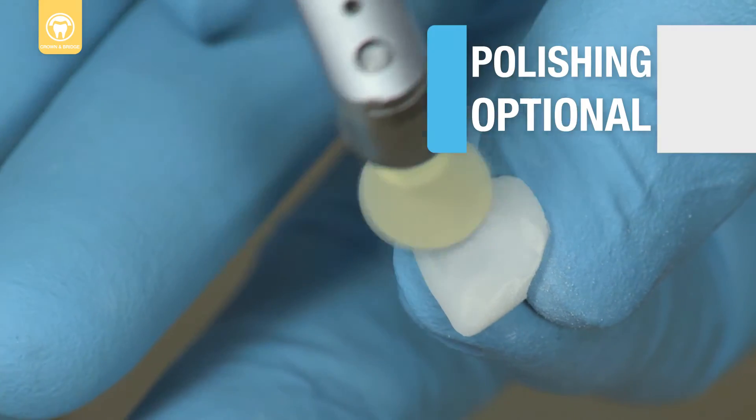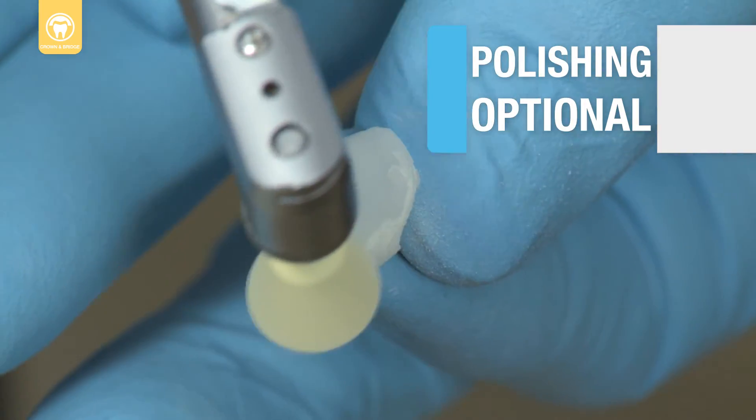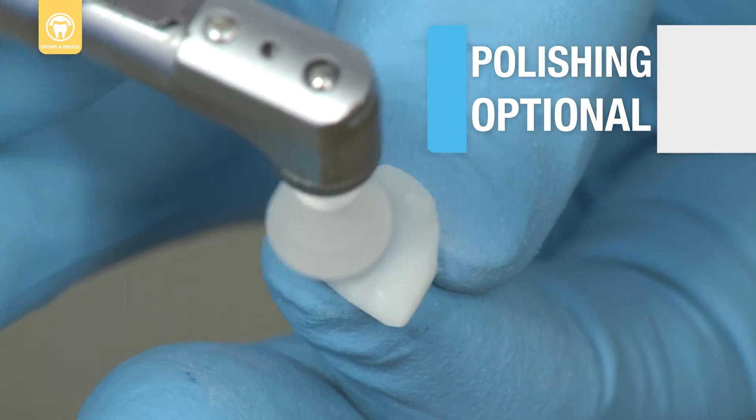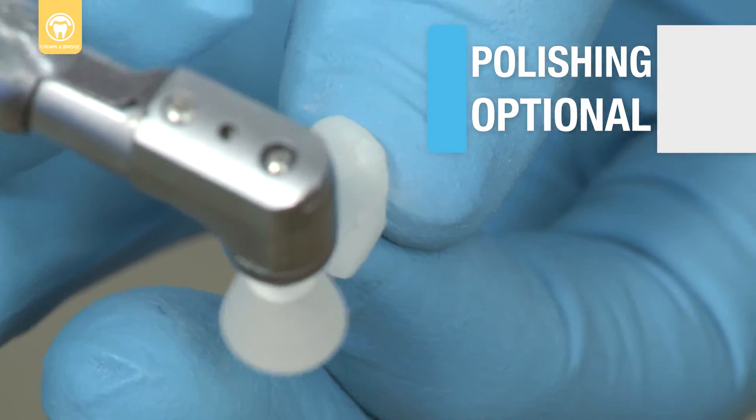Finish, adjust and polish the surface with finishing burrs and polishing disks, yellow medium jiffy polisher, white fine jiffy polisher, and jiffy goat hairbrush.